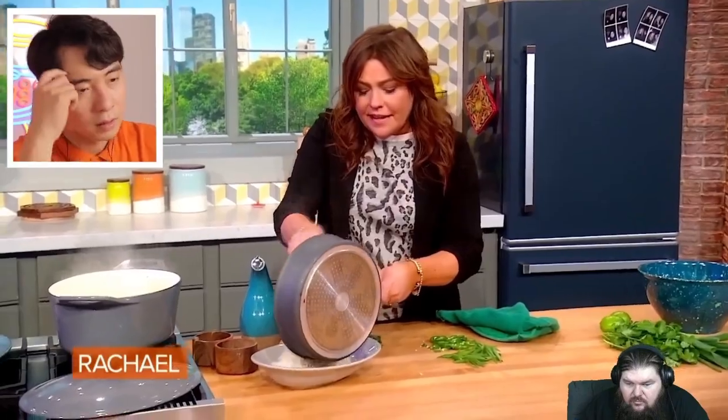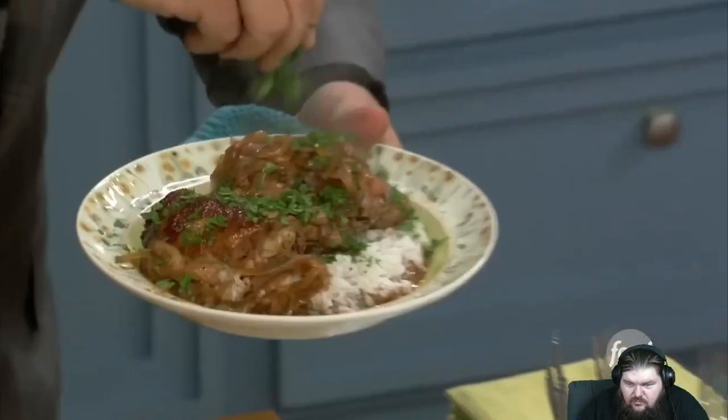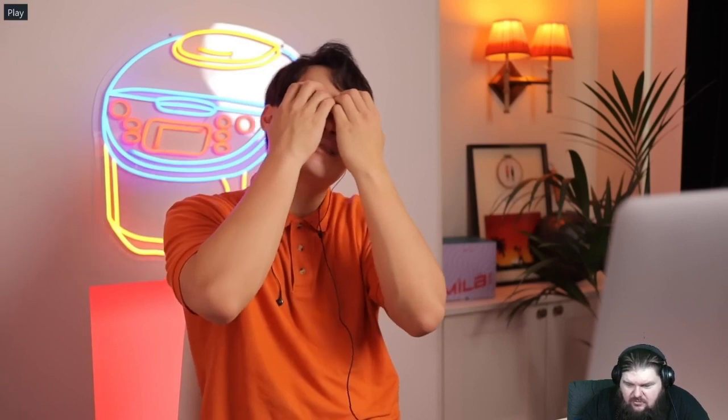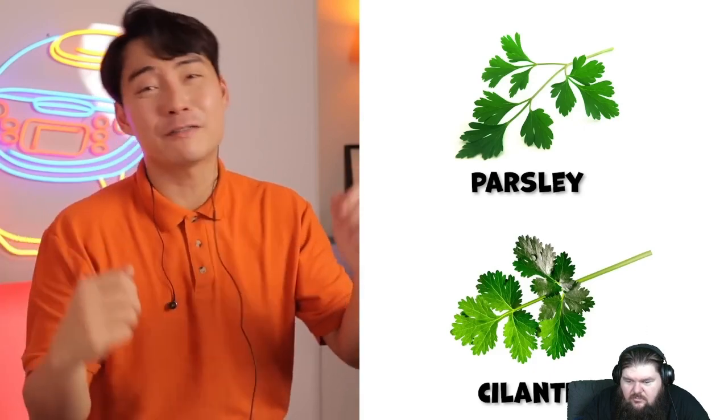She adds sesame, coriander, lots of garlic, pours the sauce over the chicken — the adobo actually looks good. She tops the chicken with spicy jalapeño and green onion, then a little cilantro or parsley. Uncle Roger: 'No no no — you're making the same mistake as the nephew suit guy: parsley in adobo? Also, cilantro and parsley are not the same thing. They're both tiny green leaves but they're completely different.'